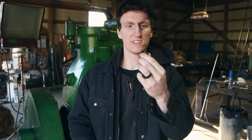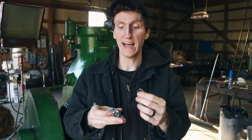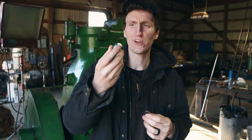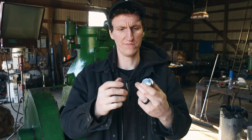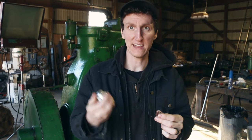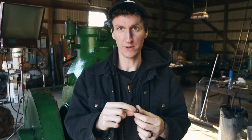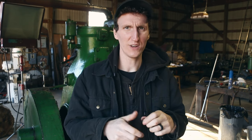So as it turns out, this grease nipple is called a button head style — it's an older style. I was able to track down the adapter that you put on your grease gun, so this goes in like that, the grease gun on here, and then I can fill that up. It's a little bit crazy that I had to buy the adapter, but that's the best way to go about it. So we're going to jam that bearing full of grease, put the cover on, pump it full, and we should be good to get this running.